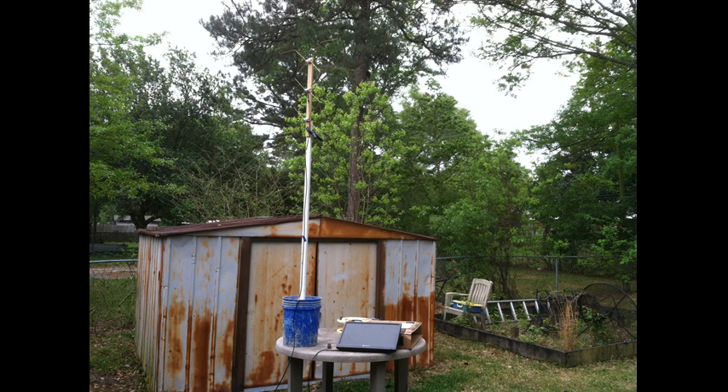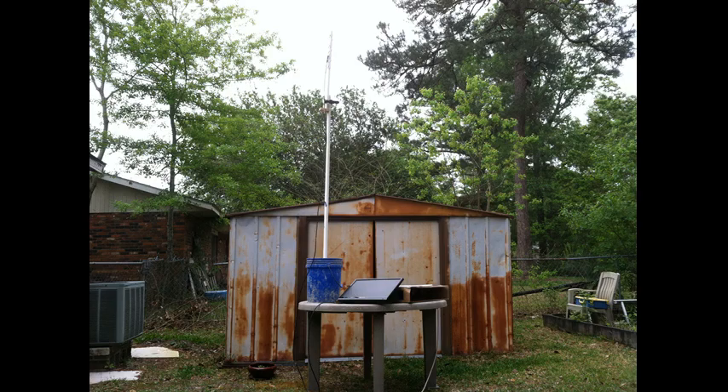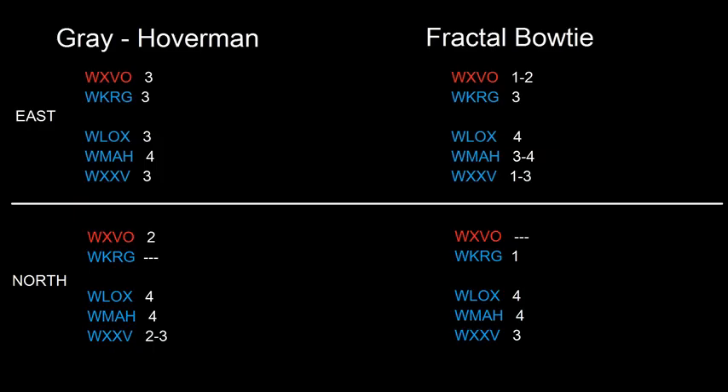Here's the fractal bowtie facing north, and down below are the results. Each antenna had channels it didn't pick up facing north. The fractal bowtie did pretty good. Of course both of these are UHF antennas and neither one has a reflector — it's just the bare antenna, raw.